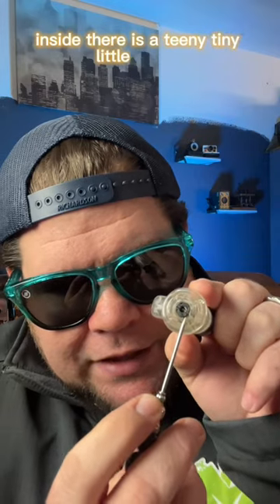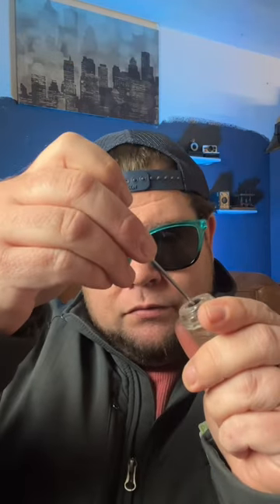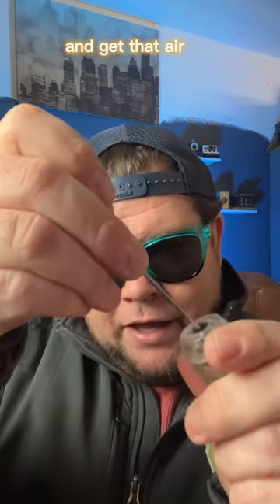Inside there is a teeny tiny little nozzle — hopefully y'all can see that. That's where you stick the butane. The first thing you want to do is bleed your lighter, get the air out.